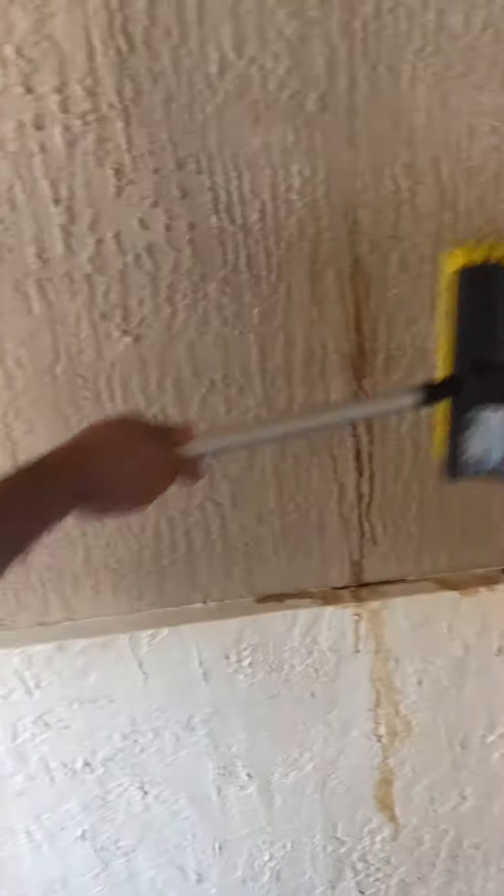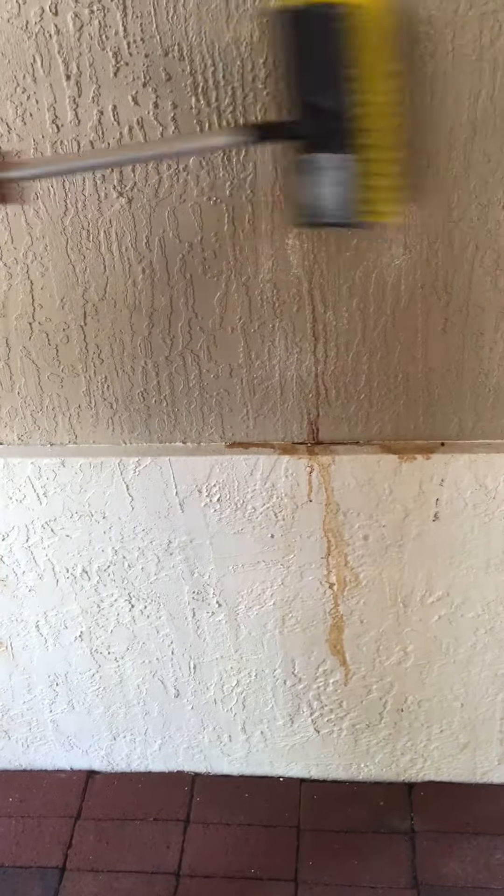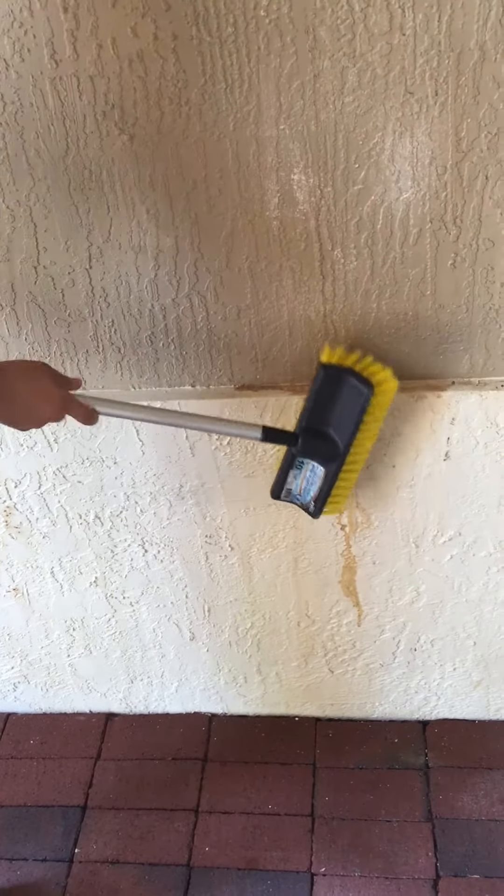Let's go back and forth. And we'll rinse it off.